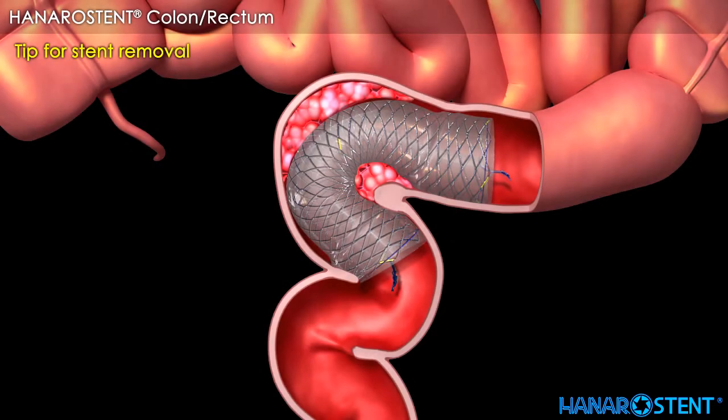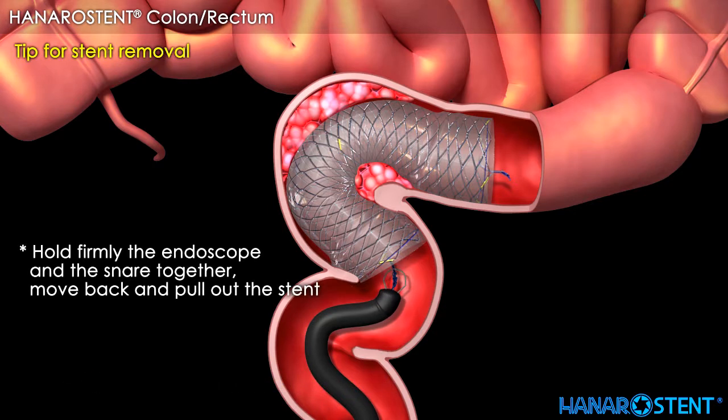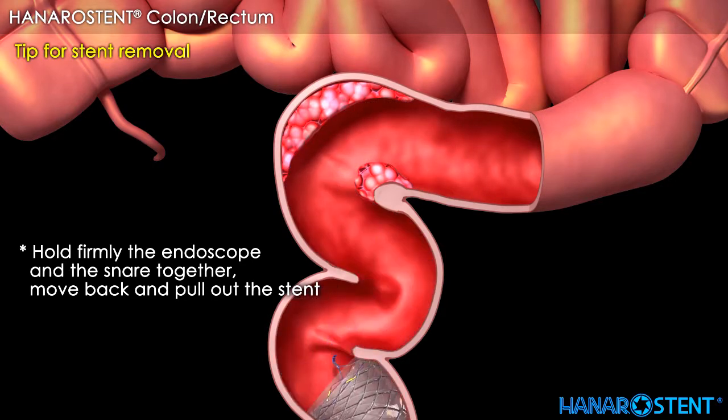Here are tips for stent removal. Use a snare. First, close the stent by catching and pulling the lasso. Second, pull the snare inside the working channel. Third, hold the endoscope and snare firmly together. Then move back and pull out the stent.